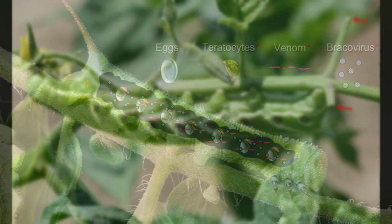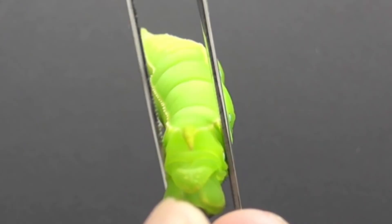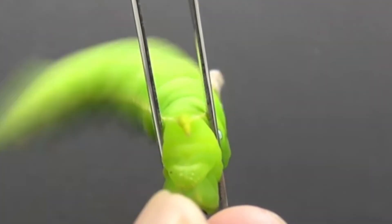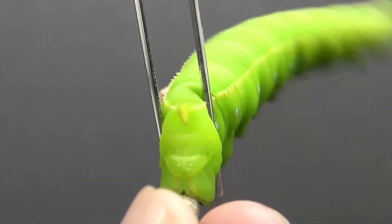Now, you might assume that the caterpillar is just paralyzed by this. However, it's actually not. See, this is where it gets really creepy. The caterpillar will actually continue to respond to threats and it will actively protect the parasites growing on its back.